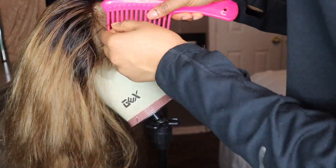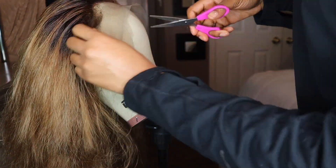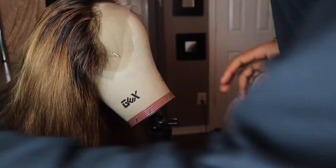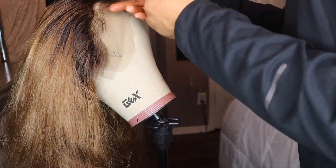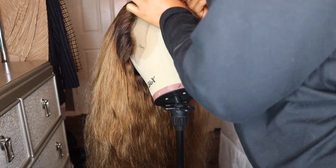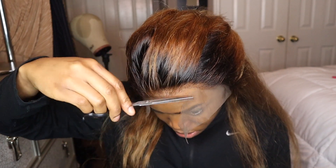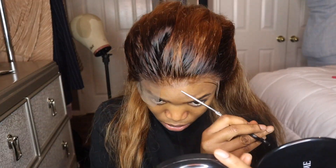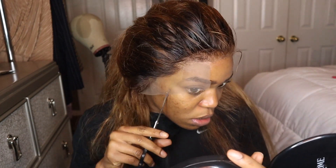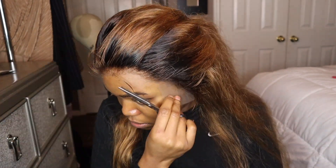Next I section off the hair and cut down the baby hair with scissors. I start them long so I have room to adjust — I want to try the wig on before cutting them too short. This is what my finished wig looks like. Now I'm cutting off the excess lace from the front while the wig is on my head, measuring against my actual hairline. It's better to cut your lace while the wig is on your head — this is new to me but it really works.